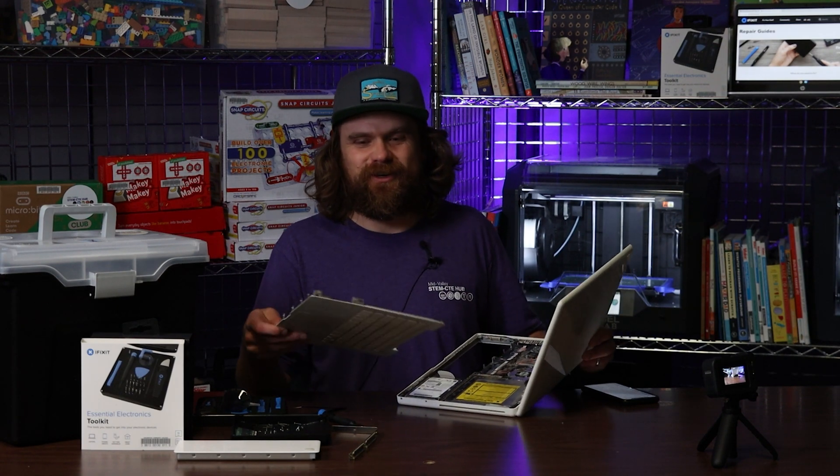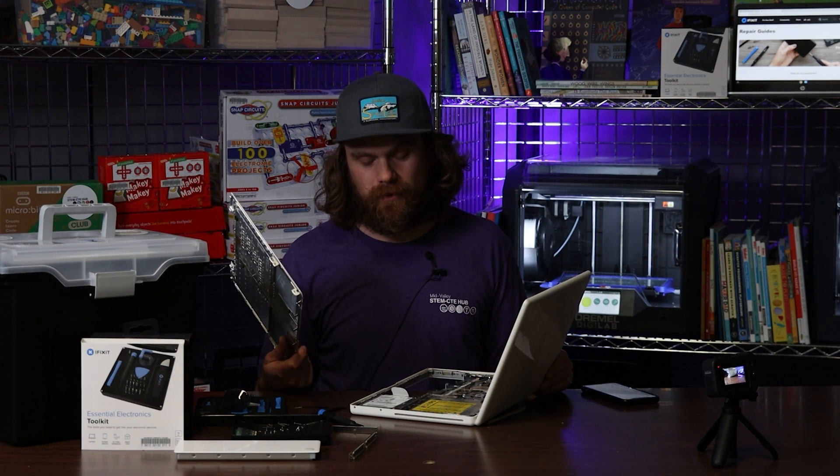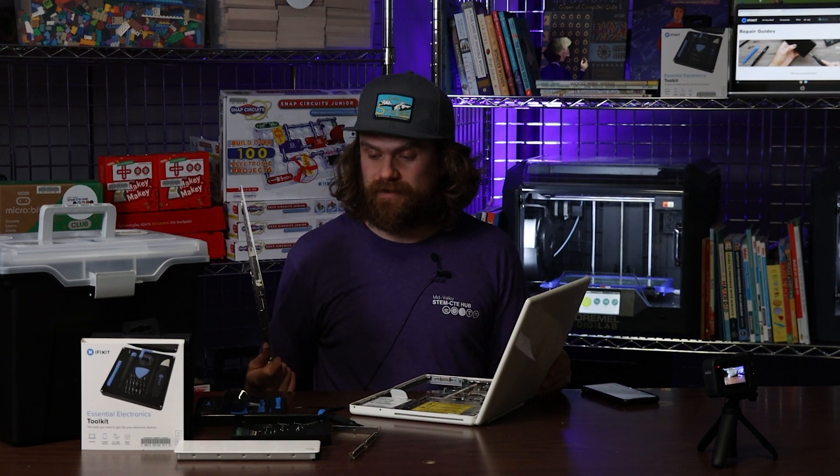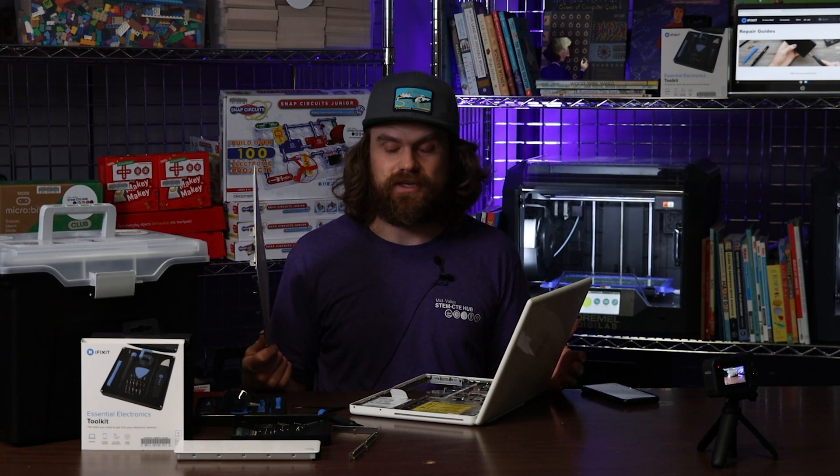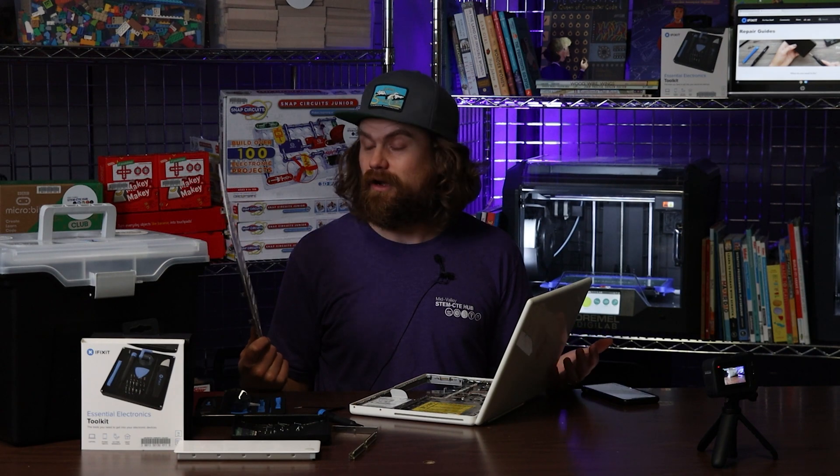All right, thanks for taking this apart with me. I'm going to put it back together the same way I took it apart. You should check out the iFixit Electronics Essentials Toolkit for the classroom or for an individual educator, and all the other cool stuff that we've got in the lending library.